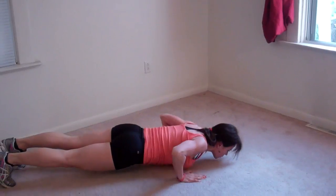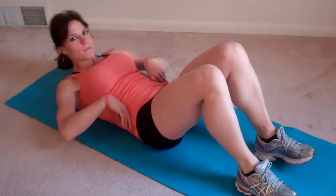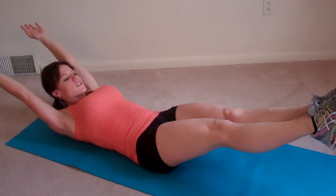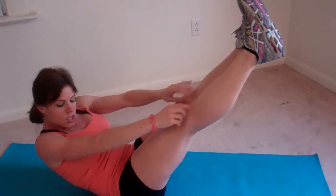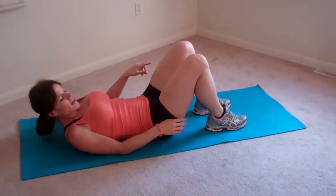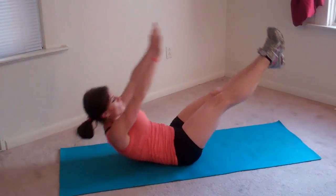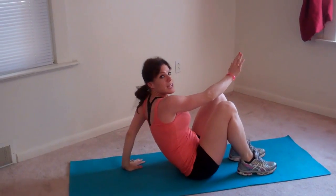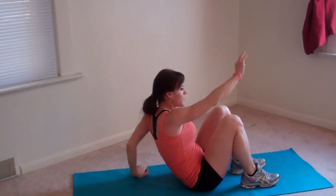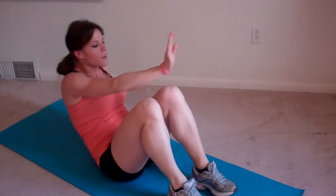Okay, next I'm going to do a V-up crab reach. So what you do is lay on your back, shoulder blades lift, arms reach, legs reach, you're going to reach up toward your ankles, try and keep your low back pressed into the ground while your core is engaged. Come down, plant both heels on the ground, and alternate legs. So my right hand plants, my left hand reaches to touch my right foot. That's the first one. Now I do the other side, left hand plants to reach my opposite foot. That was two, three, four.